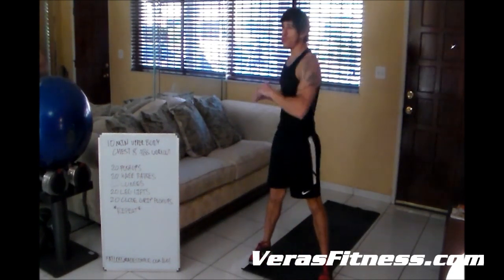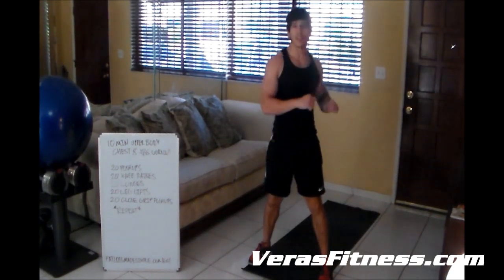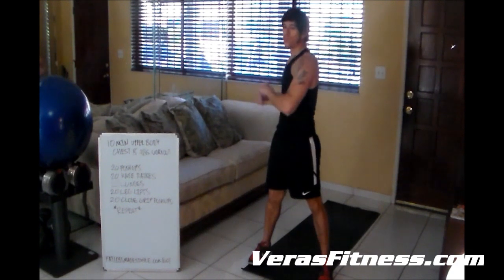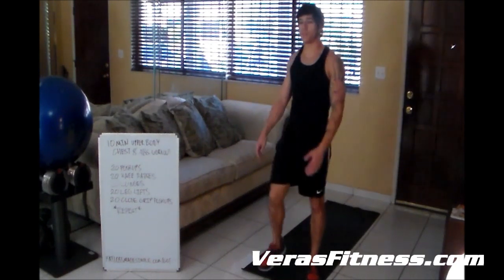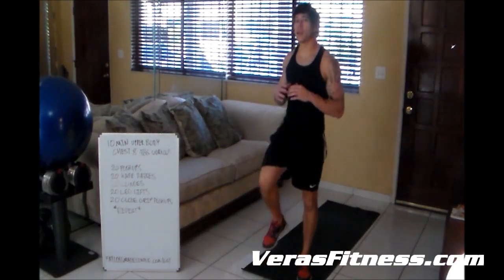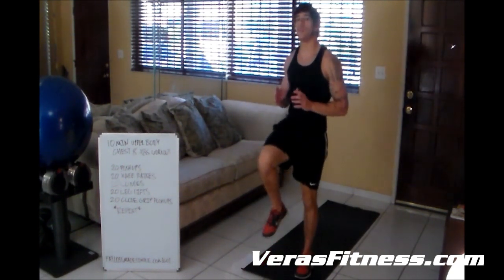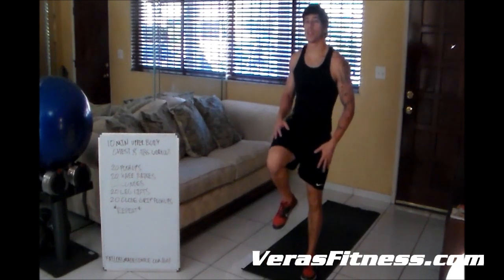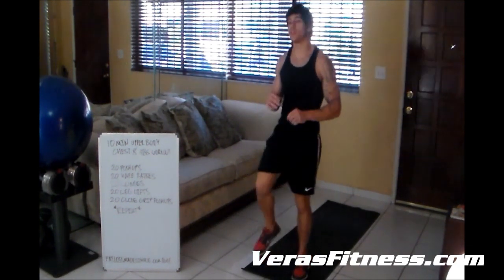Don't go too hard right here — it's not part of the workout yet. All you have to do is get your blood flowing, and when you're ready, you're ready. So today's workout is going to be really simple. It's only 10 minutes long. What we're going to do is 20 pushups, 20 knee raises, 20 lunges, 20 leg lifts, and 20 close grip pushups.